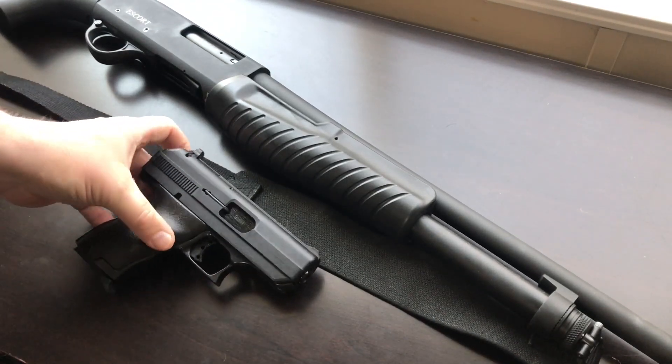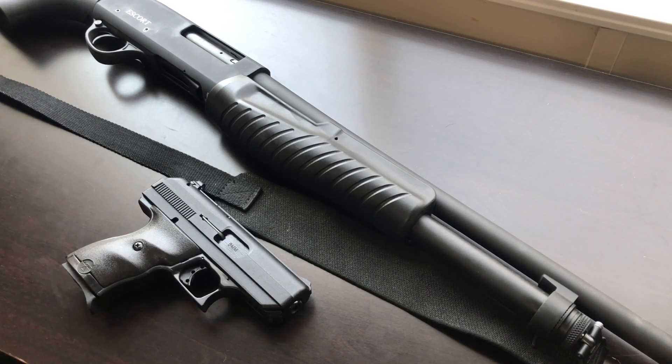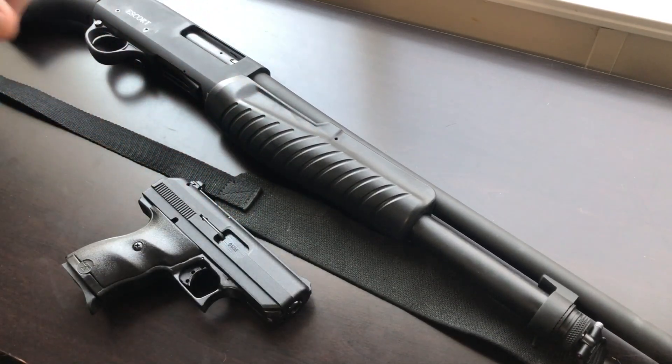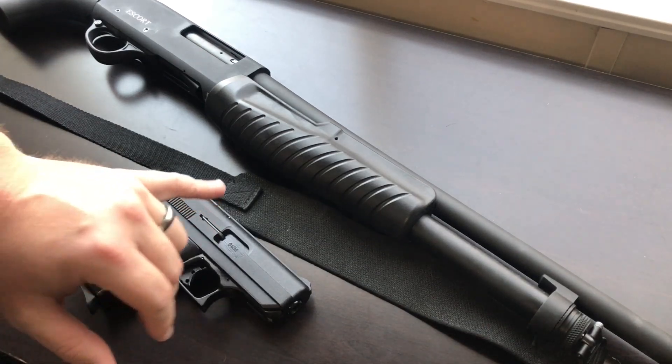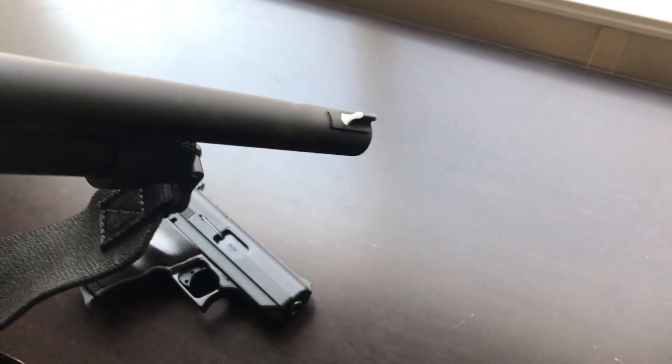It's a really easy, simple upgrade. I just wanted to show you guys that it really makes a difference. Where you're really going to notice it is in low light, and also in situations where a lot of your backdrop is darker colors. When you have straight black sights against a darker backdrop, they tend to blend in. But with painted sights you have good contrast.